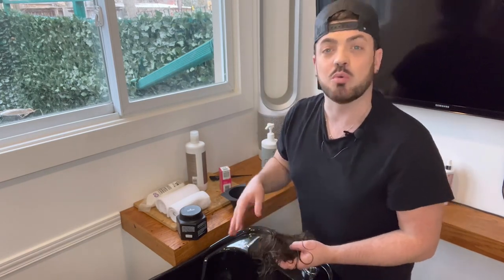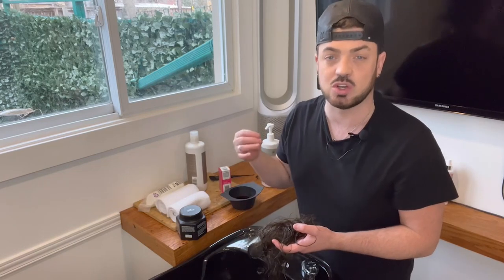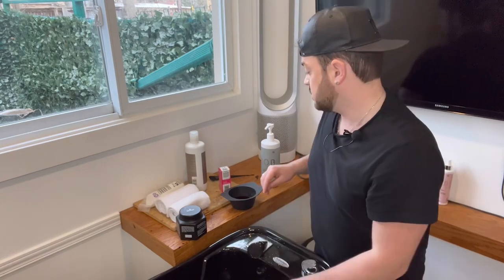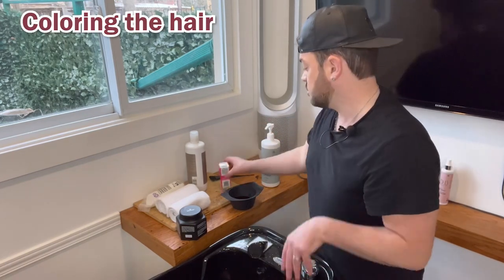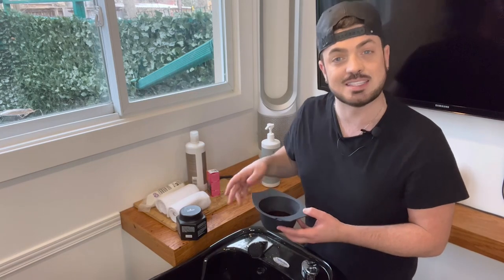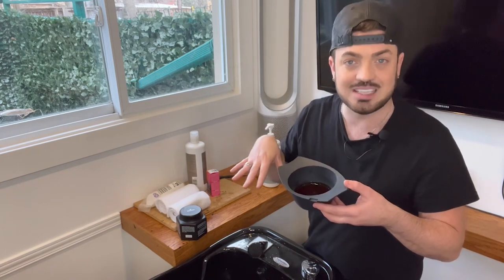Next we're going to add a little bit of color. We want to fill the hair because the hair is already dead and we want to bring it back to life. The color has faded with the sun and day-to-day environmental factors that tend to pull color out of your system. I love this product — the Vibrance from Wella. It's a semi-permanent color and I use a 6% volume developer. I mix it together and it creates a beautiful shiny gloss that we're going to place on the system.